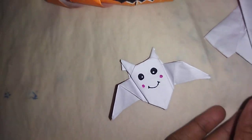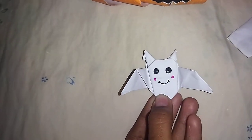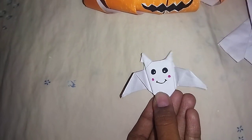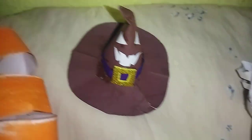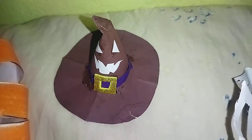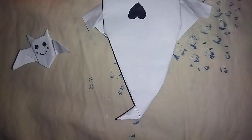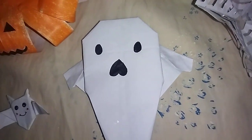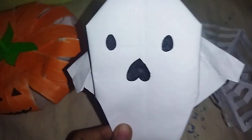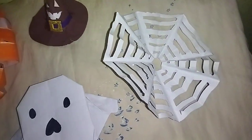It's not a bat, it's a bat bookmark — a cute bat bookmark. Next, this is a hat, a witchy hat, a scary witchy hat. Then this is a ghost, a scary spooky ghost.